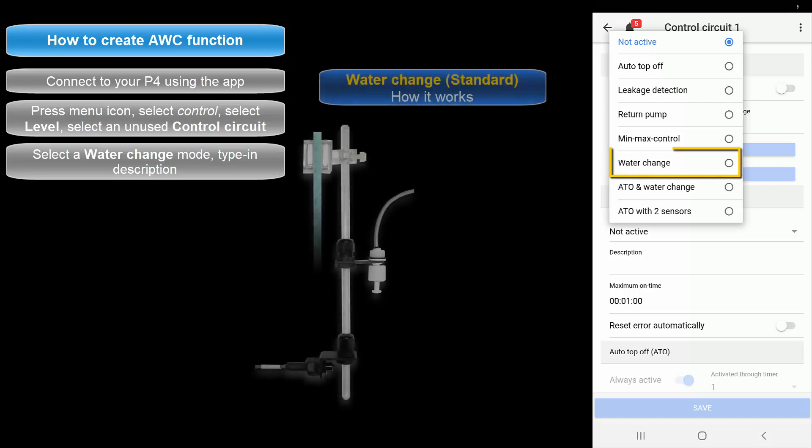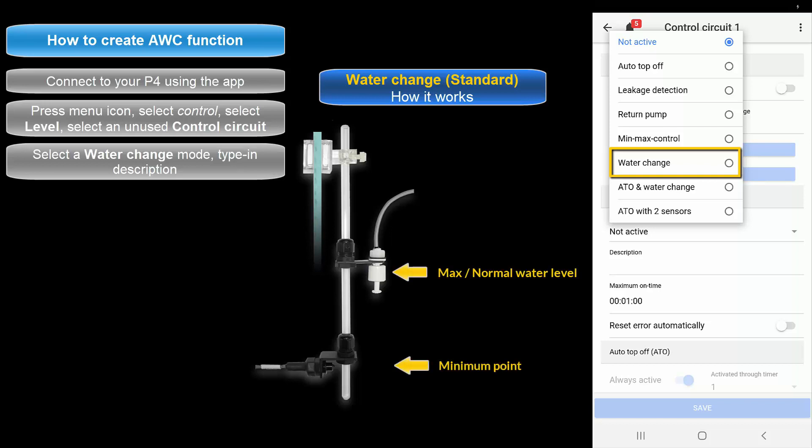In the general settings section press Operation Mode and select the desired water change function. Select Water Change if you wish to use the standard water change function. With this option, sensor number 1 is the maximum fill point and sensor number 2 is the drain point. When a water change begins, the assigned drain pump will begin removing water from your system until it reaches sensor number 2. At that moment the drain pump will turn off and the fill pump will turn on, staying on until the water level reaches sensor number 1 at the maximum fill point.